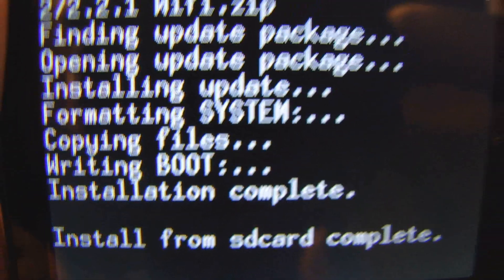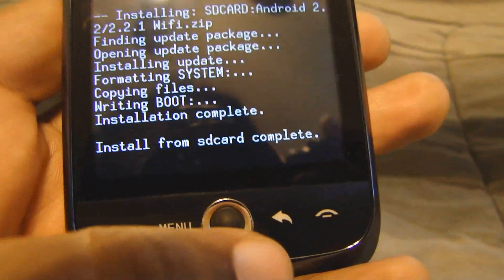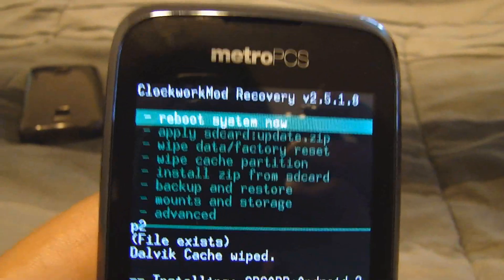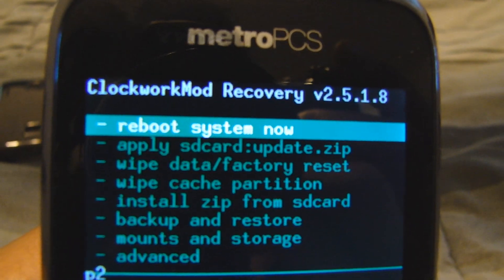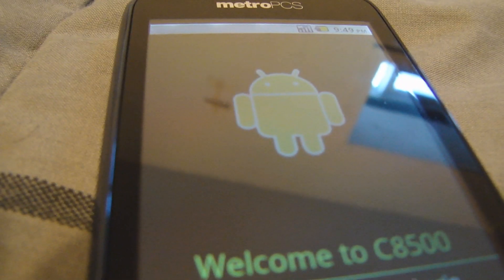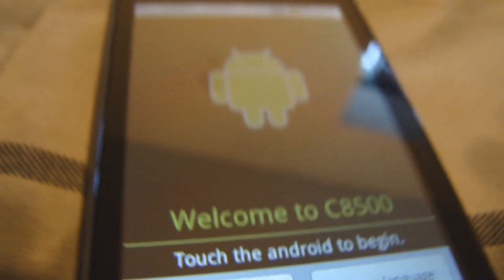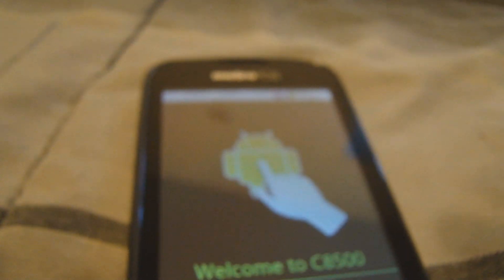We are done — this is now an Android 2.2 phone. Hit the back button and reboot the system. Welcome to the C8500 — and as you know, this is not a C8500.